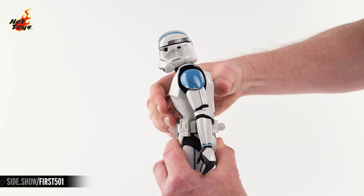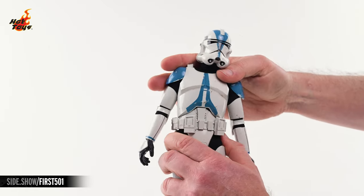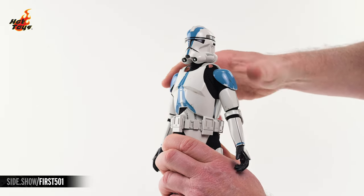The torso will crunch to the front, extend to the rear, and lean a bit to either side. And it will also twist an impressive amount in either direction.